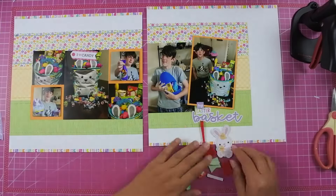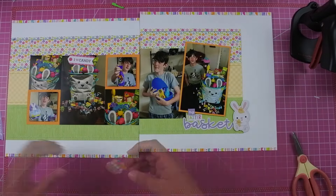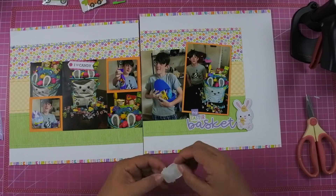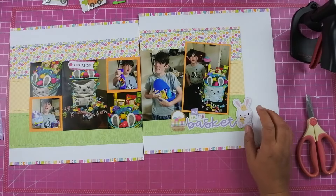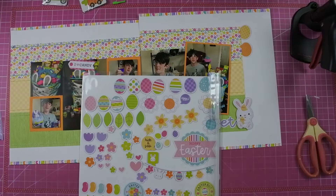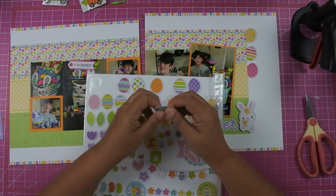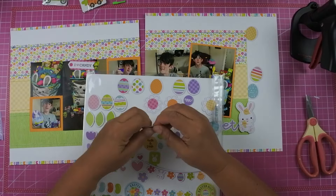I found a little bunny holding some chicks and added that right next to the word 'basket' on the far right. I also had a sticker of Easter eggs in a basket, but I didn't like the look of the open top and handle area, so I backed it with white shimmer paper from my scrap pile. I think that looks better — I didn't want the photo showing through behind the basket itself. I then pulled out Easter egg embellishments from the Doodlebug collection and removed the adhesive from the backs because I've had problems with them sticking down and then ripping the paper.